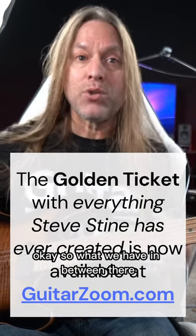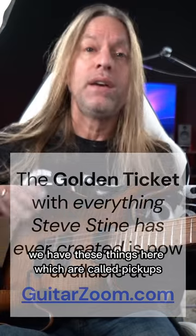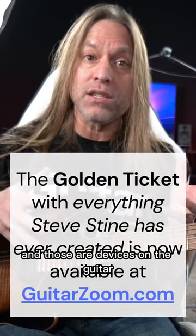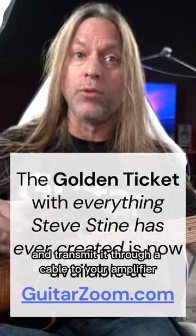In between there, we have these things here which are called pickups. Those are devices on the guitar that pick up the sound and transmit it through a cable to your amplifier.